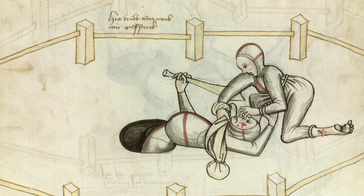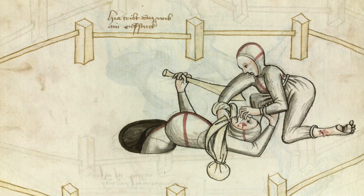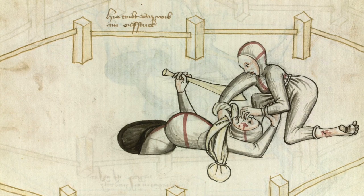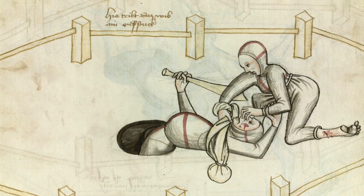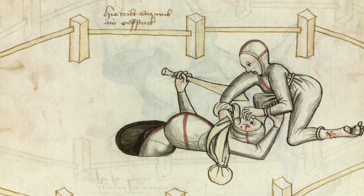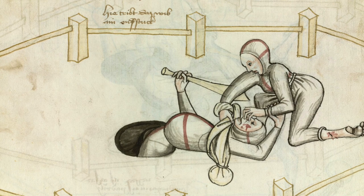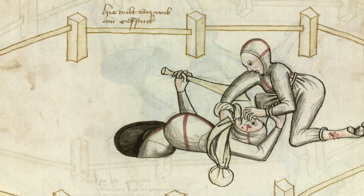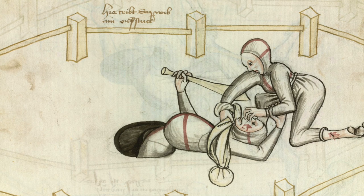He is trying to protect his eyes and can't do much in that position. Chokes with flexible weapons are somewhat difficult — they require fine motor movement and are harder to perform under stress. But they are effective because you have an additional element to apply the choke, same as with a stick or a sword.